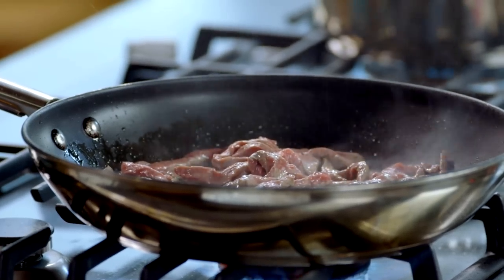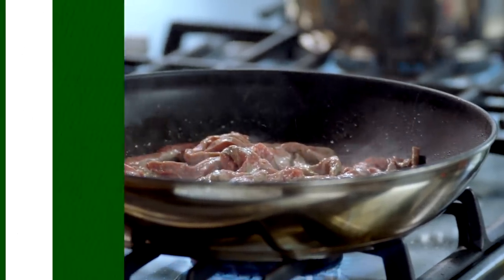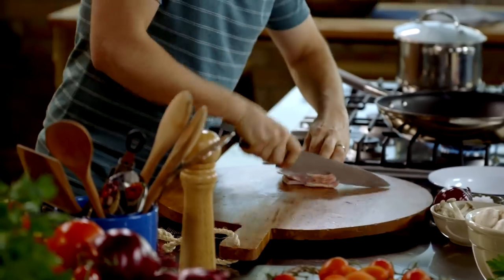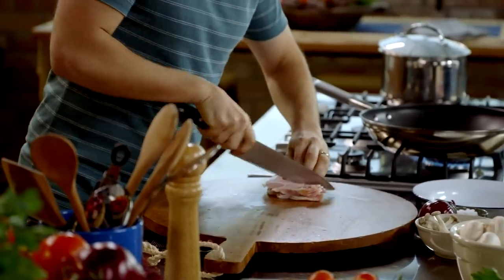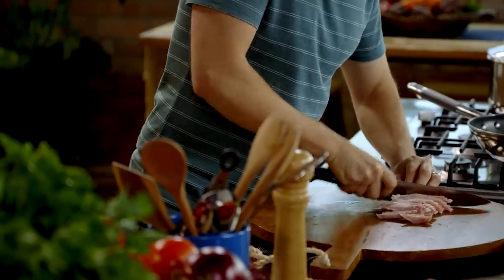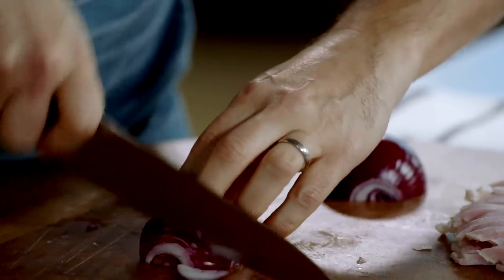I'll flip it over, count to 40, and remove it from the pan. I've chosen bacon with a small amount of fat — that fat is really going to render down with the onion to bring loads of flavour. Just cut it into fat batons, and I'm going to finely slice this onion.